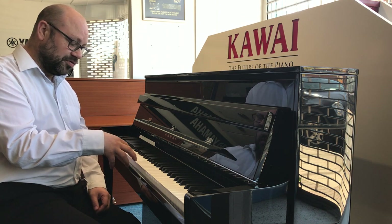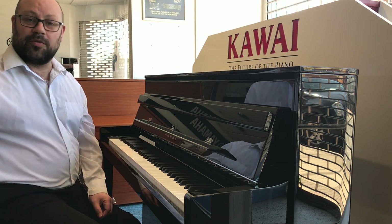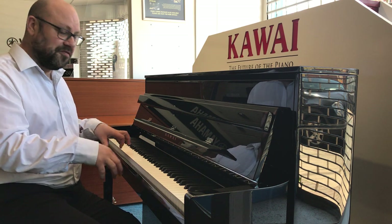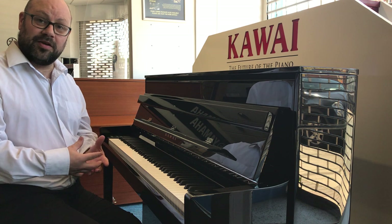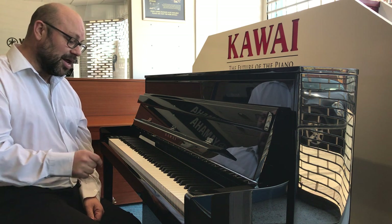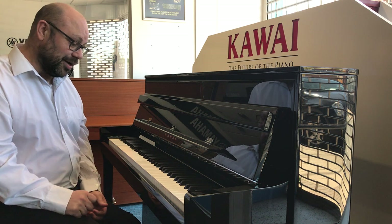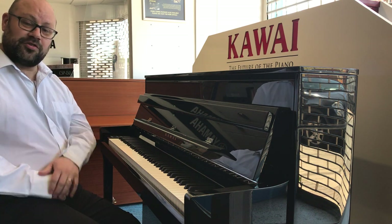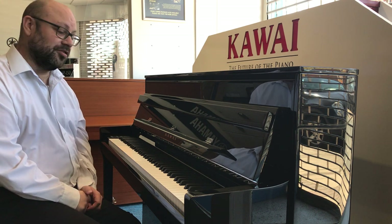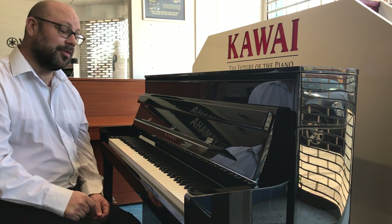This particular one is very similar to an acoustic action. If you've ever seen inside an acoustic piano you'll know what I'm referring to — it basically makes the piano feel a lot nicer and the playing experience a lot nicer as well. This is actually Kawai's top action that you get in a digital piano, the Millennium 3, and it is just fantastic to play. Let's have a listen to the default piano sound, which is Kawai's concert grand piano sound.